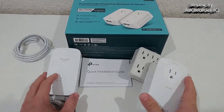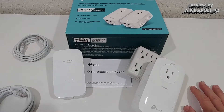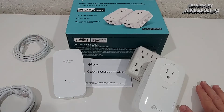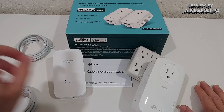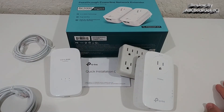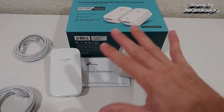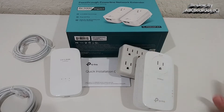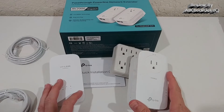These devices really work well. I've already bought several of these over the years — the AV200, AV500, AV1200, and now the AV2000 — and they are fully compatible with each other. I stick with TP-Link, and whenever they release a new device I buy it and connect it to the old network or replace some adapters for more speed.